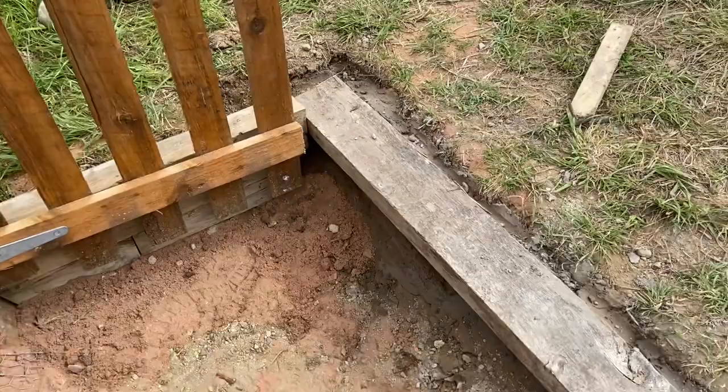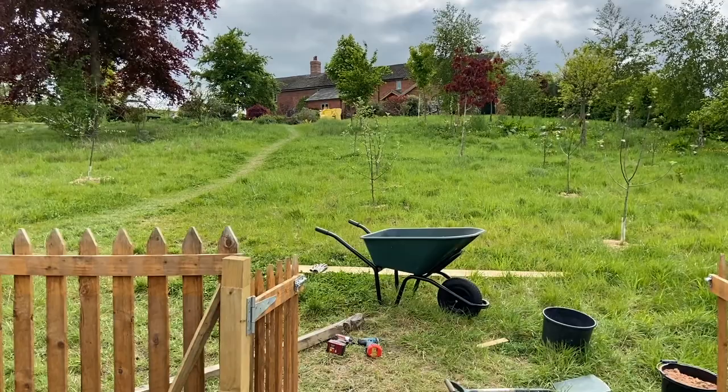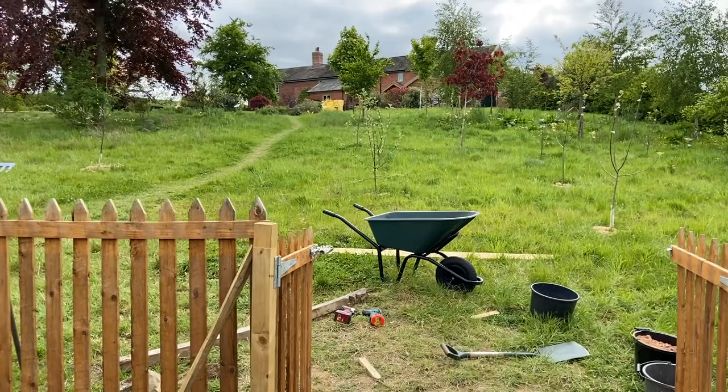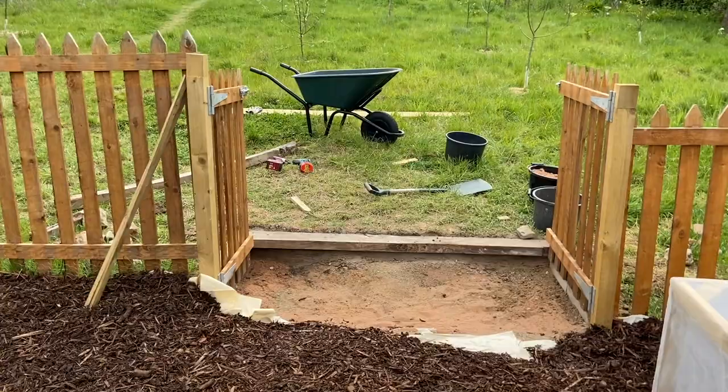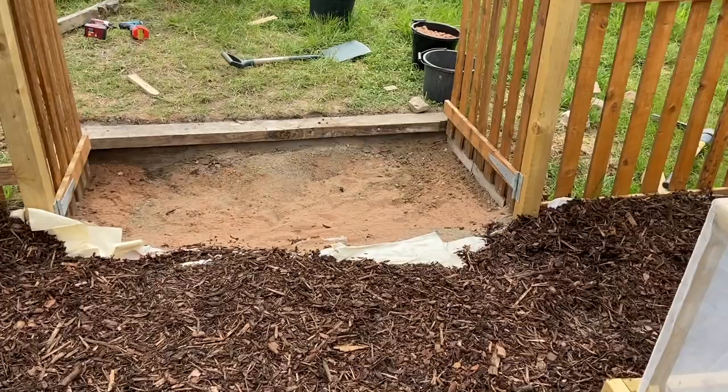I'm absolutely exhausted — it's been another very long day with a lot of walking up and down the hill. Tomorrow it's going to be probably another six to ten trips with the wheelbarrow. You can see the bark in the yellow bags just up at the top of the hill — they'll get transported down and we'll finish this, fingers crossed that everything works out as planned in version 2.0 of our gate.